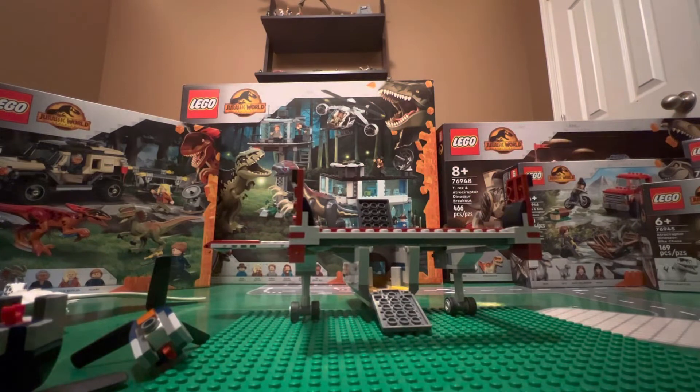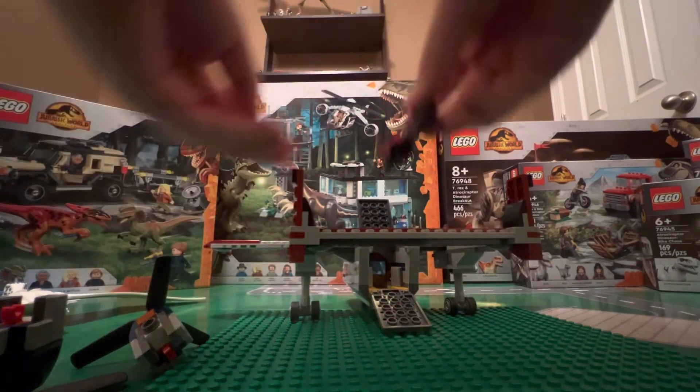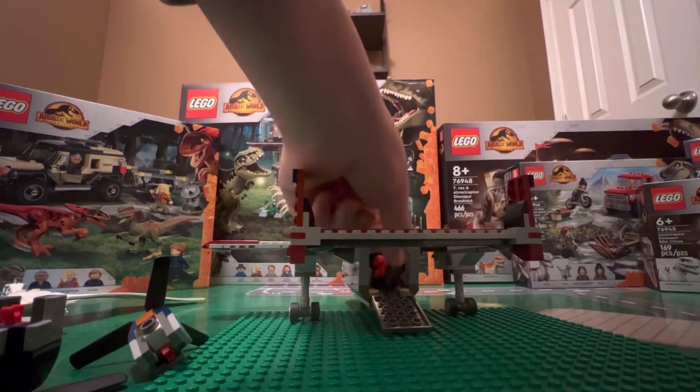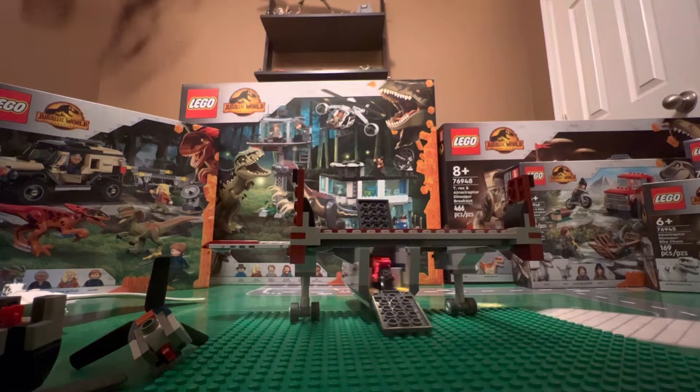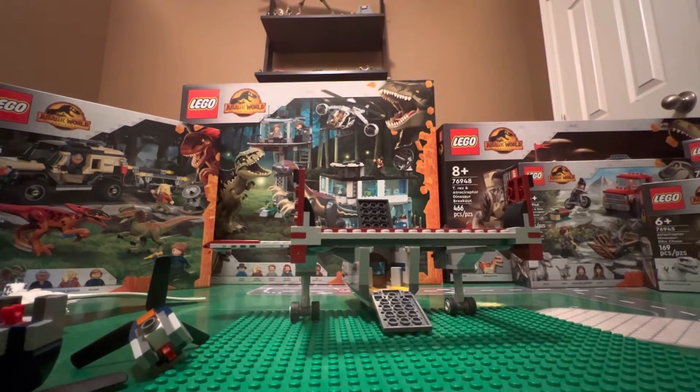This is where Owen's bike comes into play. Here's the bike from the other set — I believe it goes in face first. It just slides right in. It's very nice, and I believe that was purposeful — they did that on purpose. I think it's great how they're actually making it so you can combine sets; it makes them a lot more fun to play with.